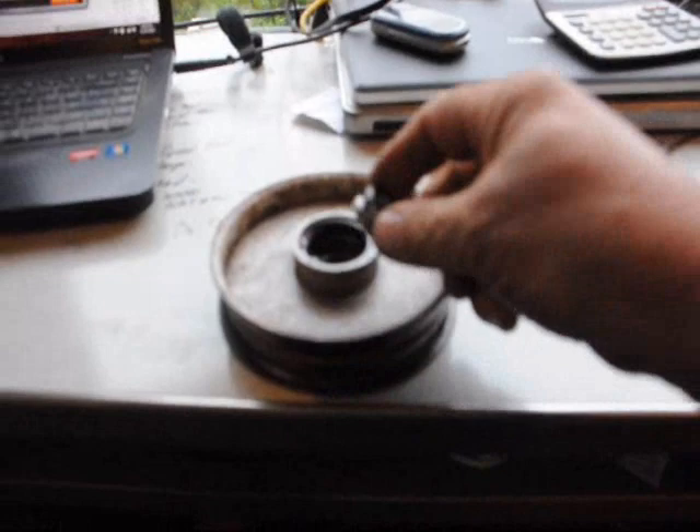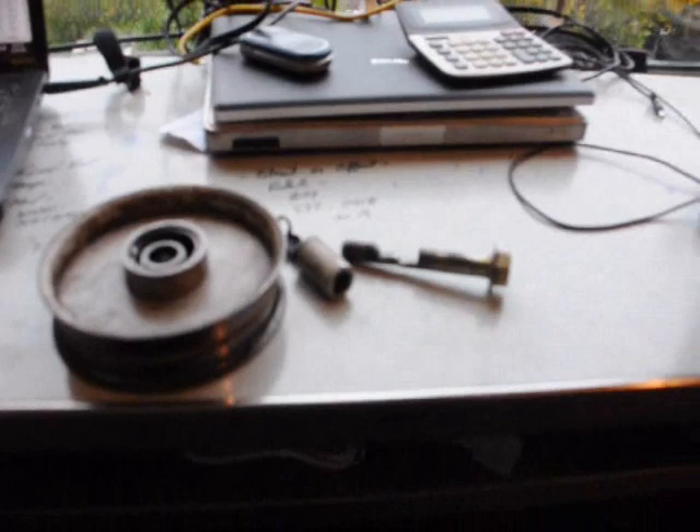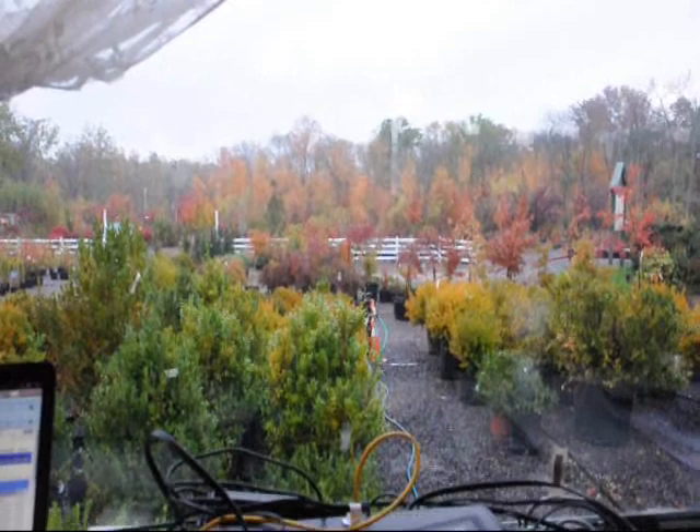And this is the idler pulley. You can see how the bearing just disintegrated — it was part of the bearing. This was actually fastened to the idler pulley, and there's the bolt. You can see that bolt really took some abuse. But she kept on ticking and kept us in business.